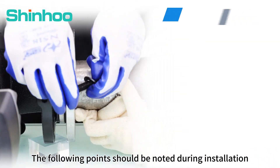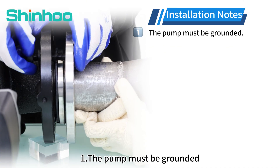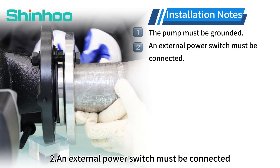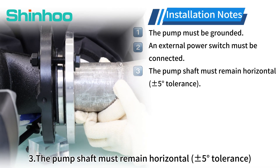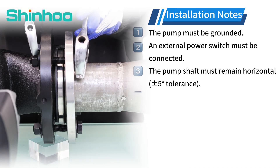The following points should be noted during installation. First, the pump must be grounded. Second, an external power switch must be connected. Third, the pump shaft must remain horizontal, with a plus or minus 5 degrees tolerance.